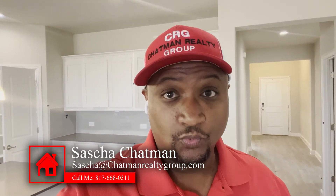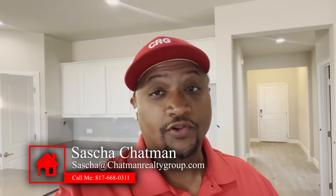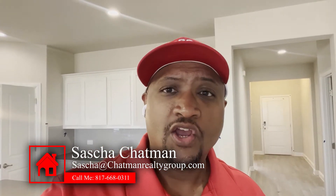Hey guys, Sasha Chapman here, Chapman Realty Group, and we are doing a new construction walkthrough with my client on their home. I want to bring you guys along so you can see how this process works. What we're doing is pointing out all the issues going on with the house so the builder can take care of it. I'm going to show you what we actually look for before they get here.